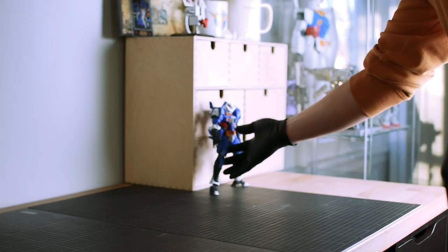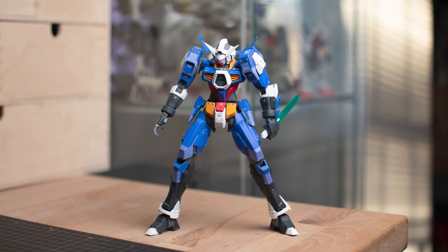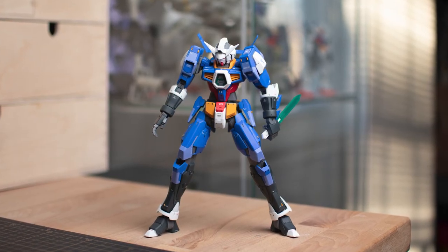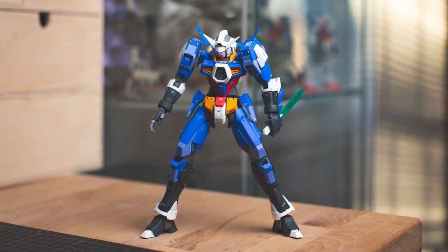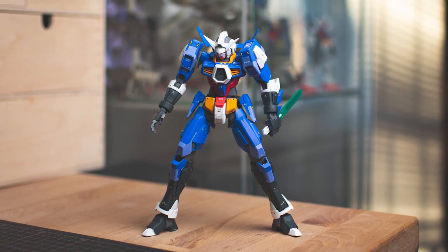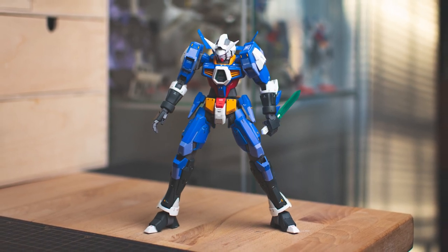I also wanted to include the no-background option. Sometimes I go for an environmental background style of shot — it can be something simple like having the model sitting on your desk with a shallow depth of field to create a bit of an abstract artistic vibe. These are fun to play with because you can always create a moody look.